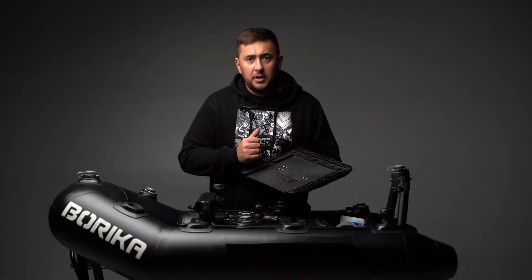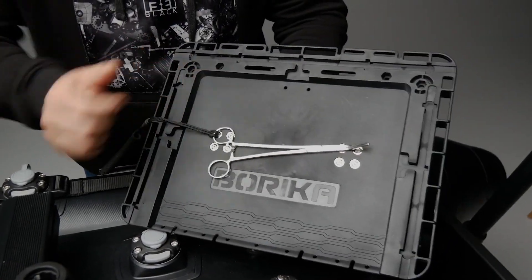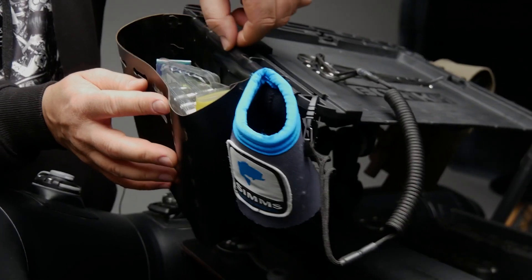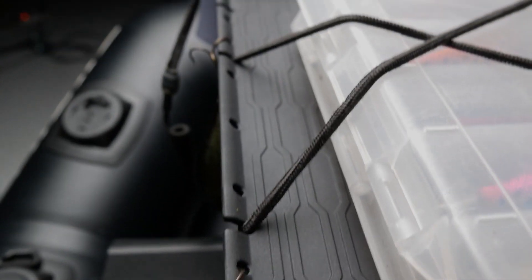There are eight magnets on the work surface of the panel — they allow metal objects to be fixed. There are also places for fastening carabiners. You can see the holes around the perimeter for hanging BORIKA FASTen pouches with small straps. There are also special holes in the front of the panel for hanging baits with quick access to them.